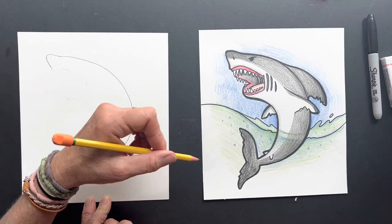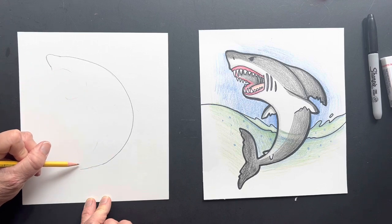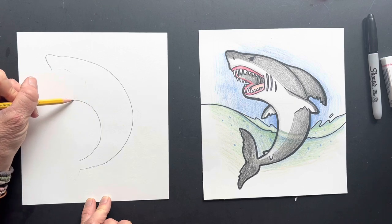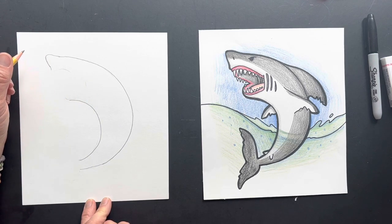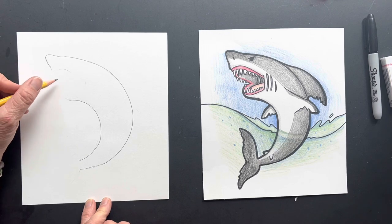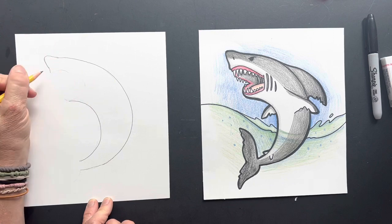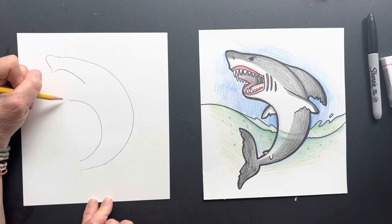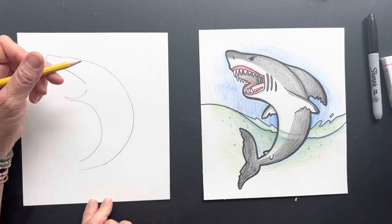Then we are gonna bring in the bottom part. Leave a space between here and here — this is going to be the front of his body. So that's the top and the bottom. Now he's got one of those killer mouths, so we're gonna keep it open. It's gonna start off like this, and then we'll do the bottom part, but we're gonna have it cut off right here.